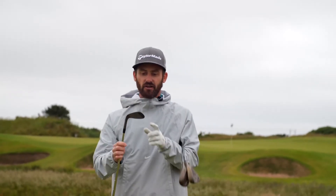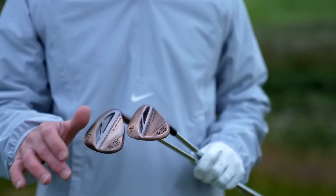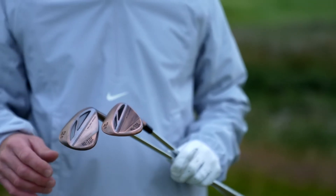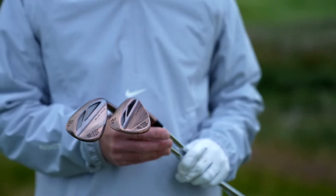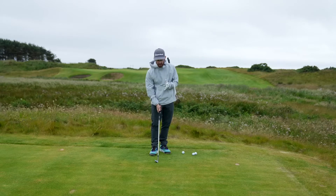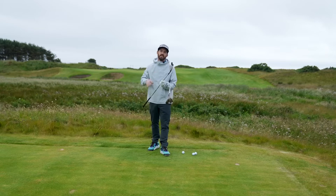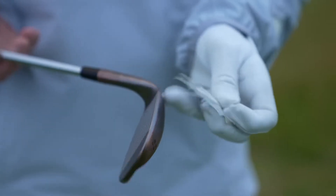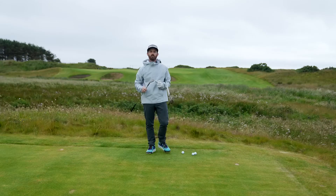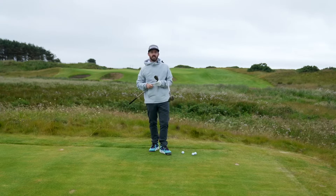As you look at the back of the club, you can see that Hi-Toe is printed on a toe weight pad. That means we've pulled some more weight up to the top, moved the CG to give you optimum feel and performance. It has the classic look of the high toe, pulling the center of gravity higher to give you lower launch — engineered to give you more spin for the versatility you'll need out of these wedges.